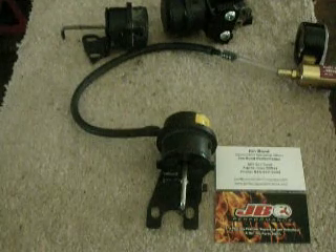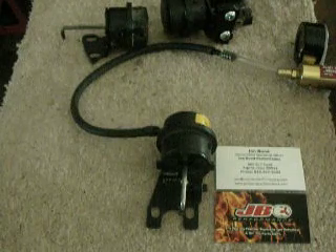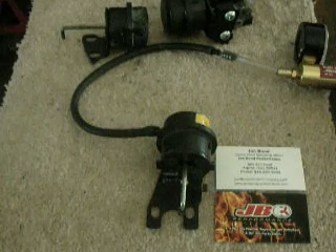Hello, John with John Bond Performance here, and today's topic is going to be how to properly diagnose and test a vacuum operated bypass valve.